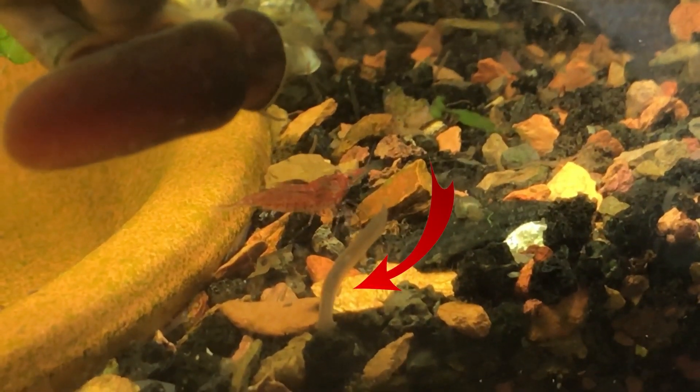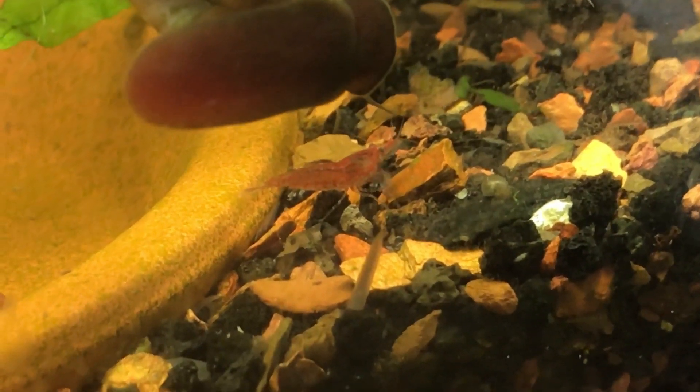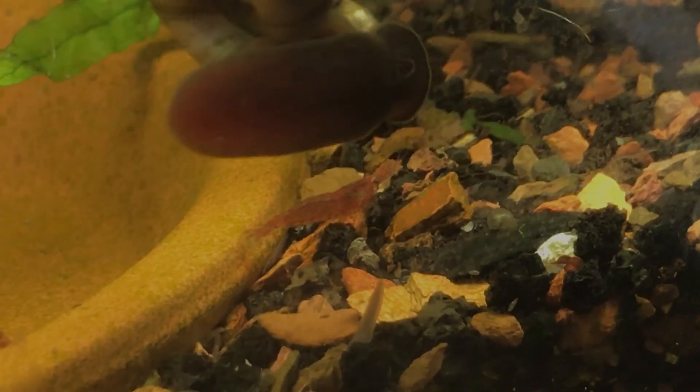If you got that one — planaria — good job, you're correct! Now join me as I show you how to find the parts and how to make a planaria trap.